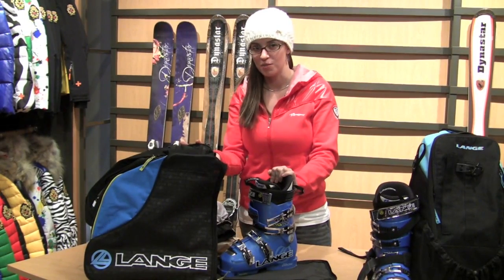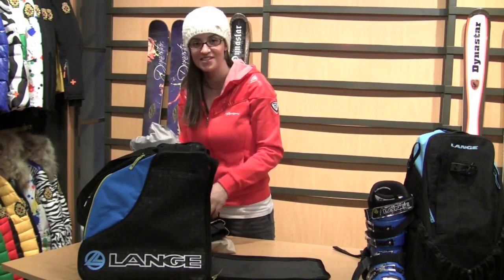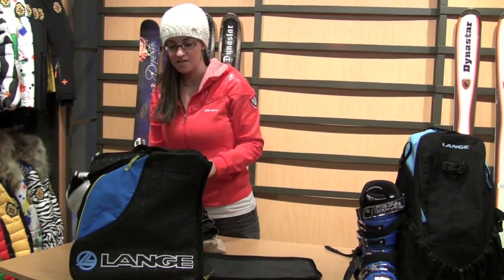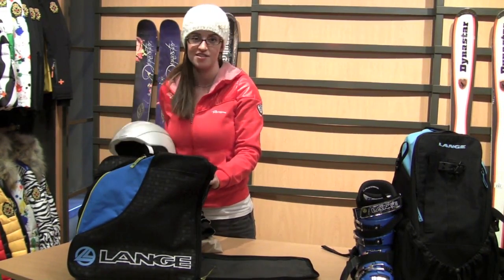When packing a more traditional boot bag, obviously boots go in the boot bag, and then you'll want to put the rest of your gear in the exterior pockets like this. A lot of the time there isn't room for a helmet in the traditional boot bag, but we recommend just clipping it onto the top.